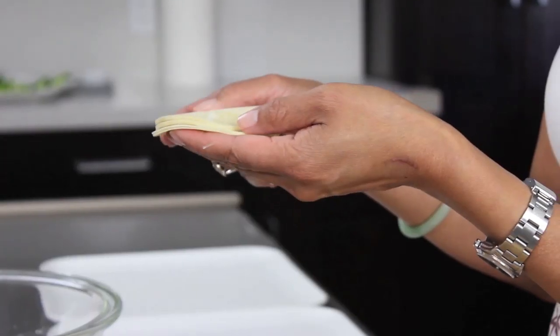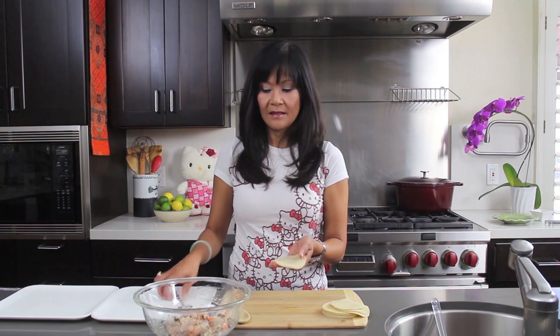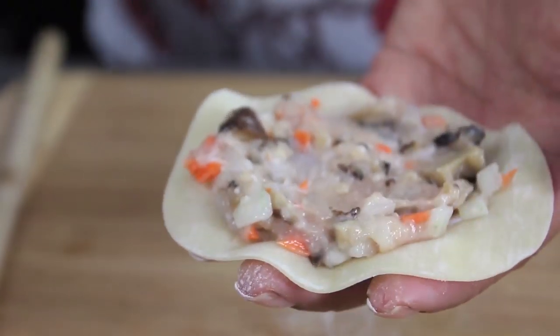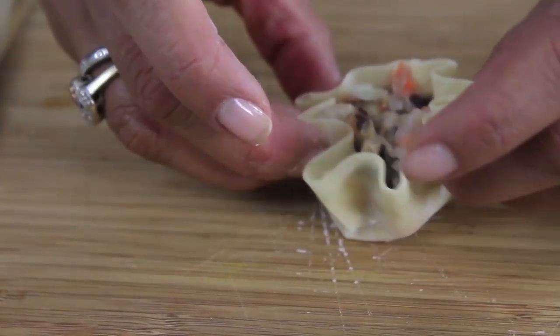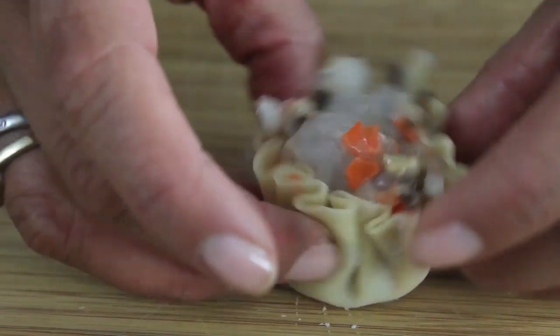Now that our filling is made, I'm gonna go ahead and fold our Shumai. We're starting with our Shumai wrappers — you can buy these usually at the grocery store, sometimes they're called potsticker wrappers. You can cut them with a cookie cutter to make them round if they're sold square. We just take a skin and put about a tablespoon of filling in the center and spread it out. My mom was a seamstress so she taught me how to do the most intricate pleats — we just wrap the sides of the wrapper up around the filling and make tiny little pleats like so.